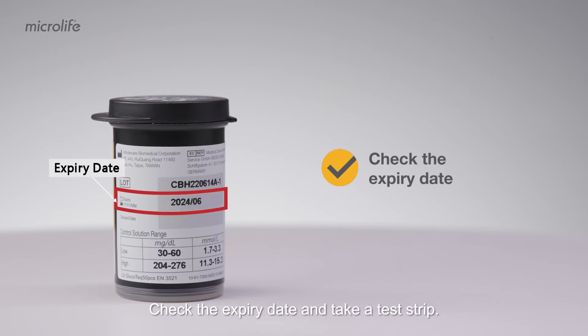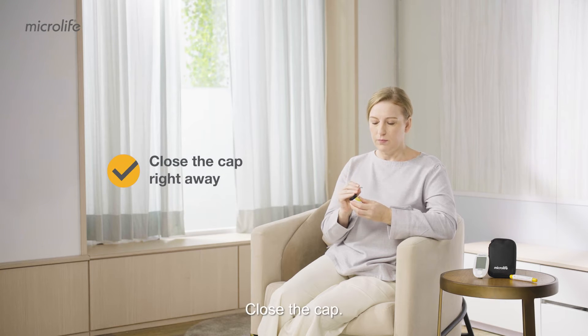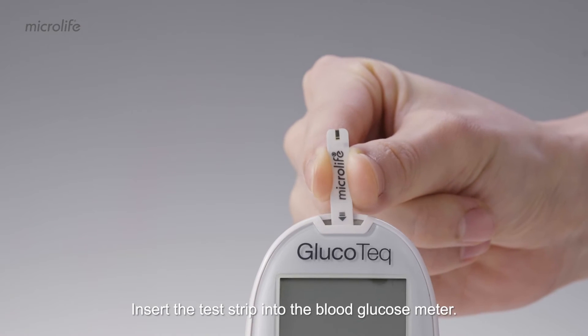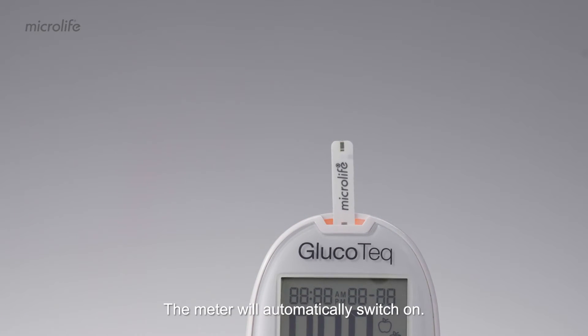Check the expiry date and take a test strip. Close the cap. Insert the test strip into the blood glucose meter. The meter will automatically switch on.